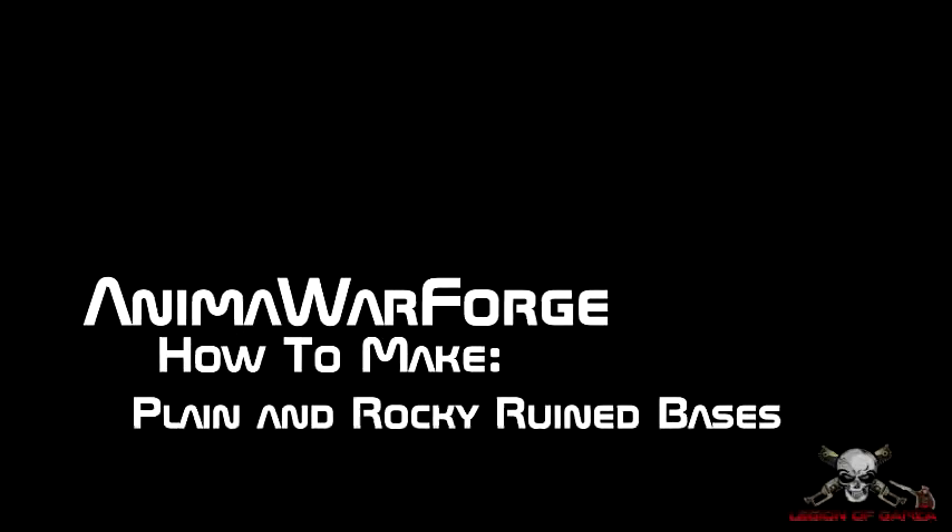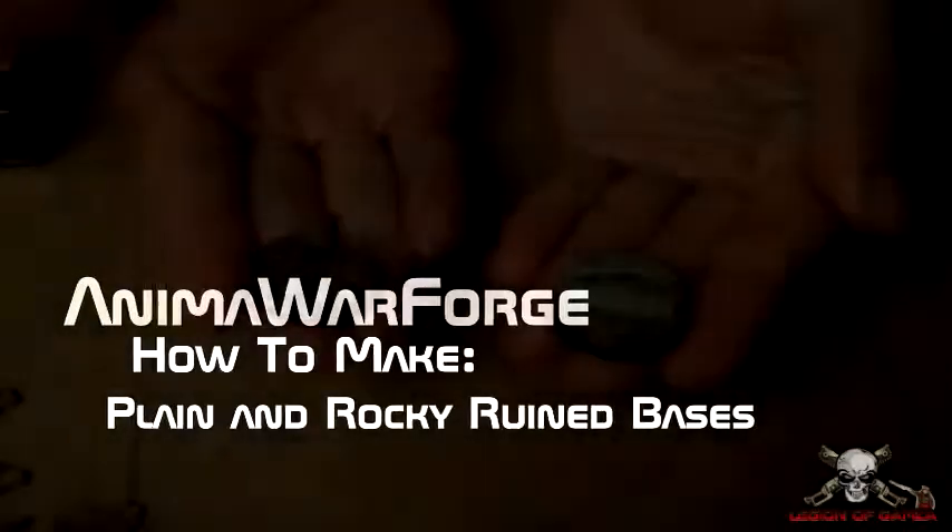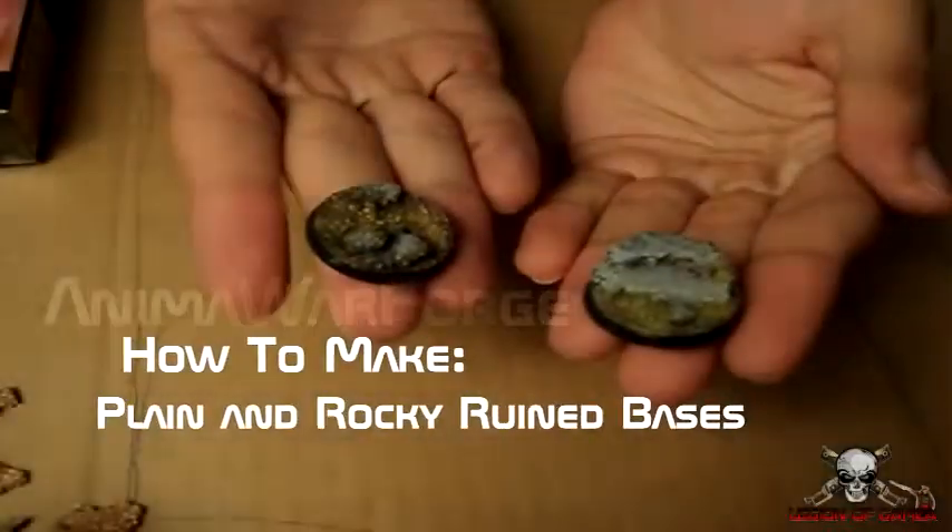Hey guys, this is Trent from Animal War Forge with a tutorial on how to make plain and rocky ruined bases. This is my first video as a member of the Legion of Gamza, and also a video entry to Mini Wargaming's video contest.